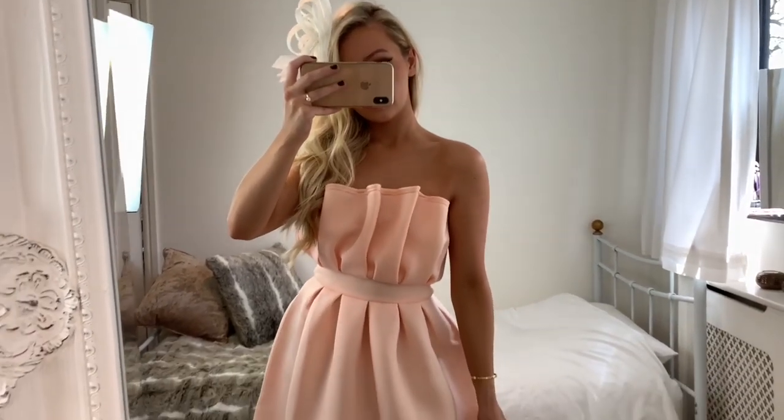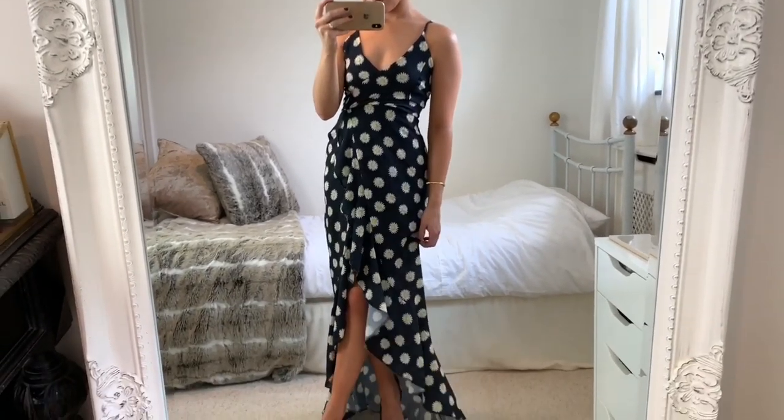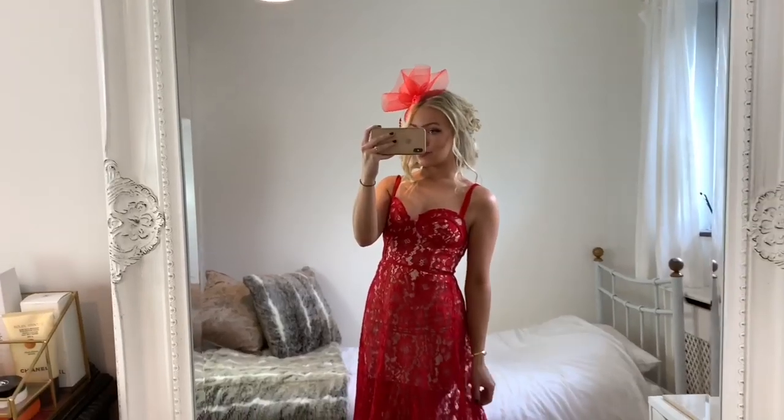Hey everyone, today's video is on three hairstyles that are perfect for the races or if you're a guest at a wedding, along with outfits to go with them. I really hope you enjoy it, let's get into it.